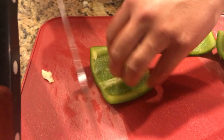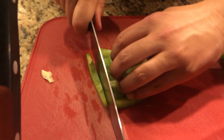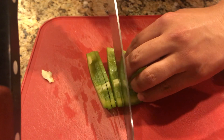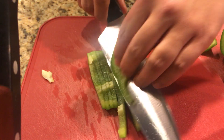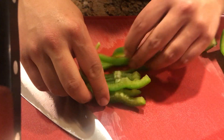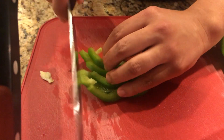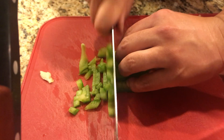Then what you do is, as I said in the previous video, have your fingers curled so you know where your knife is, and just with a rocking motion cut, and line those back up the other way, and with a rocking motion cut again.